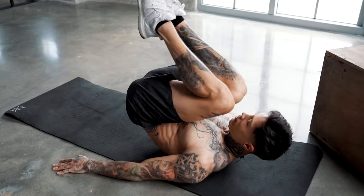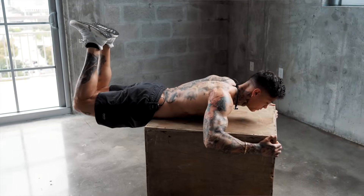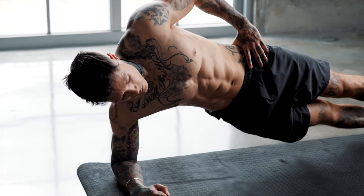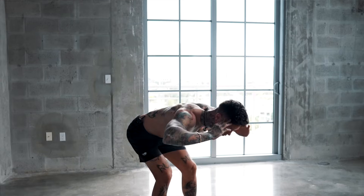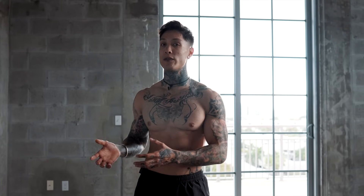We just killed this lower back routine and my lower back feels pumped, supported, and super strong right now. If you were able to get through this routine with me, congratulations. Not only are you preventing and eliminating back pain, but you're also strengthening your lower back, which is gonna strengthen your core and allow you to apply more strength in your lifts, which is gonna build more muscle. Make sure to come back to this routine weekly — the more you do it, the stronger you're gonna get.